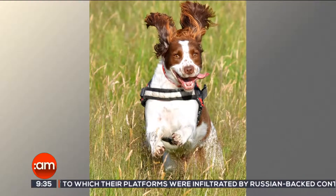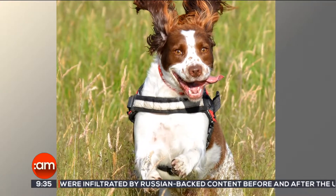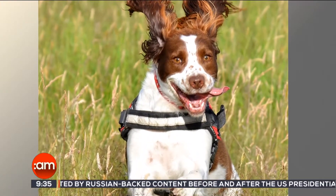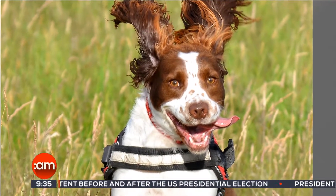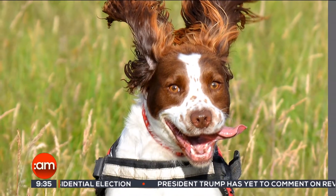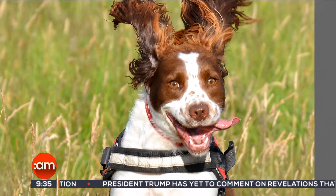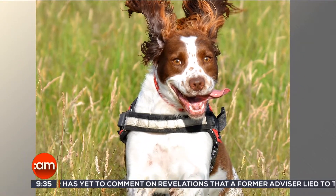We live right beside the Phoenix Park, so we take her there almost every day for a walk. It's my daughter's dog — I take the camera and she takes the dog. We were going through the park and she threw a tennis ball towards me. I caught Cassie as she was running and jumping through the high grass.